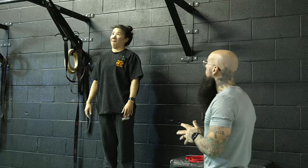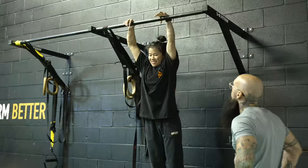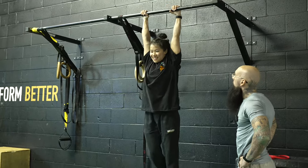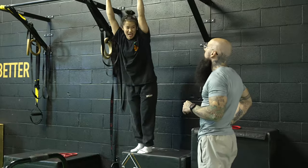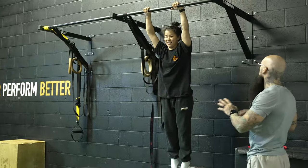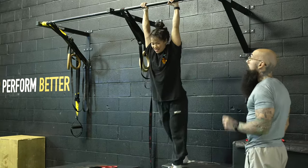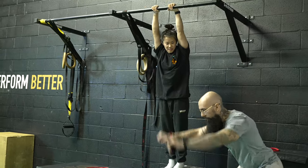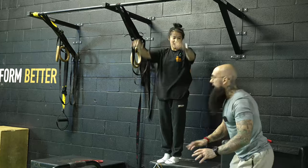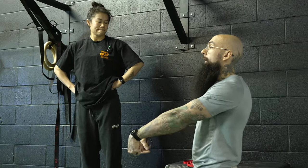We're going to do front lever raises from the bottom — as straight arms as possible, lifting from the bottom up and bringing it back down. Mine won't look like that. Try the straight legs first, and if it doesn't work we'll go single leg, then straddle. Key points: stay hollow and keep super straight arms. Think of it like a pulldown — it activates the lats so much.